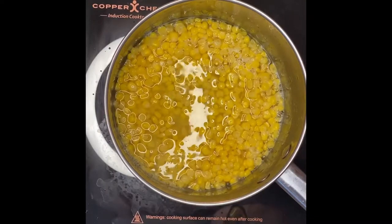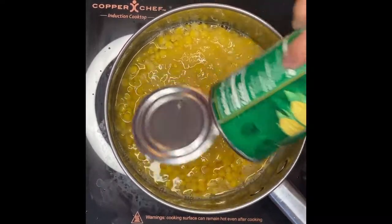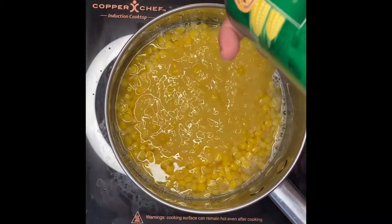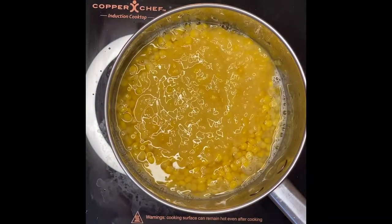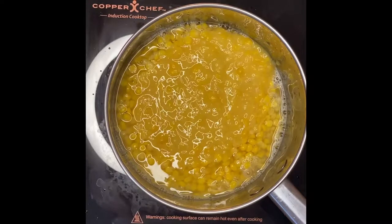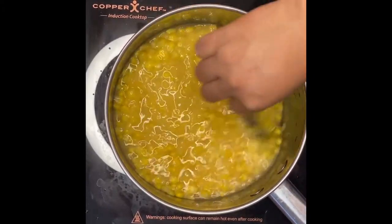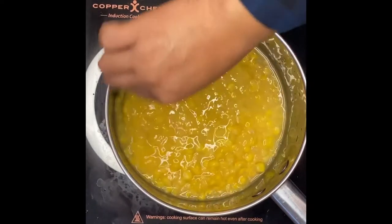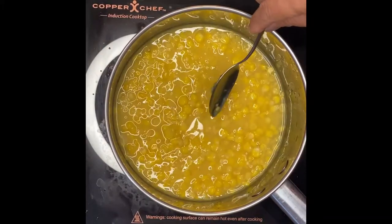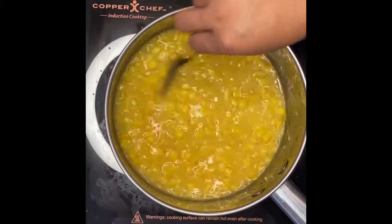The next thing is our cream corn — we'll just pour it in. This is actually a very simple recipe. All we have to do is just mix everything in the pot and boil them for 5-10 minutes. This is what I like about combining the whole corn and the cream style, because we want some texture and we want the creaminess.